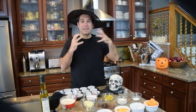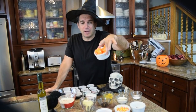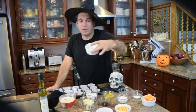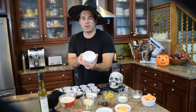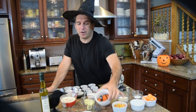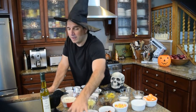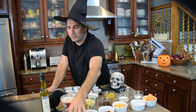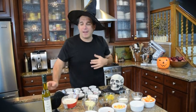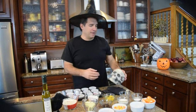We're going to decorate them with all different types of toppings. We've got some fun marshmallow Halloween tops — you gotta be careful, I should have put a cover on them — there are spiders in there. We've also got candy corn, orange and black candy, Reese's Pieces, black sprinkles, all kinds of stuff.